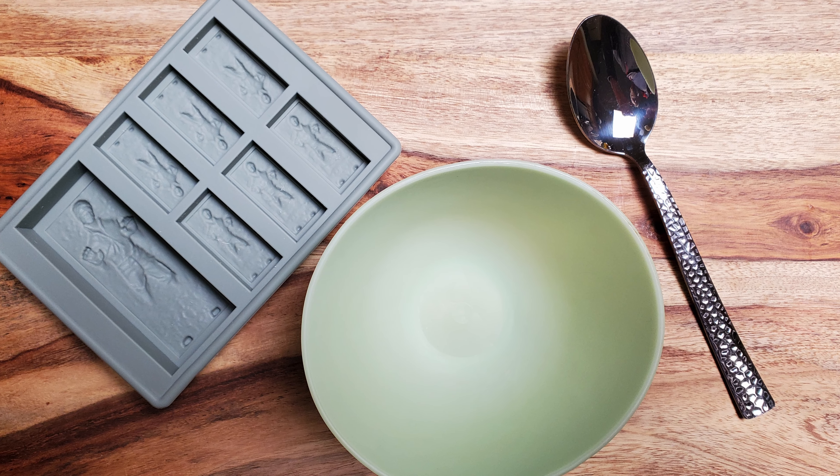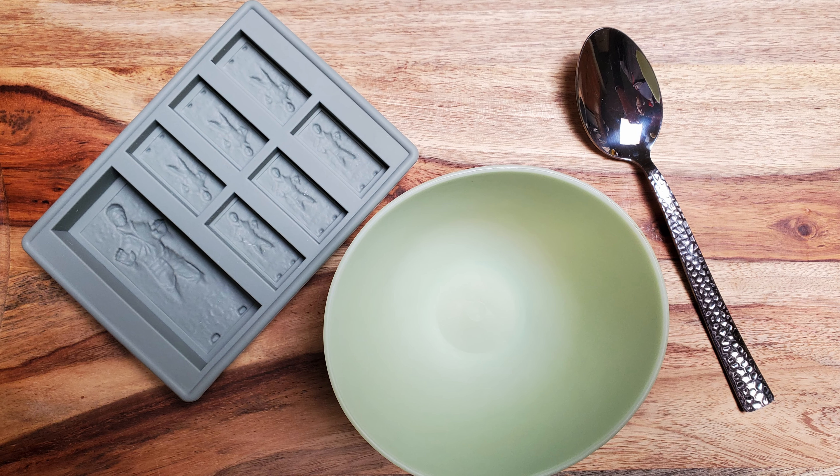Figure out how much chocolate you need, divide by 16, and whether you're measuring in grams, ounces, or talents, that's the amount of Rice Krispies you'll need. You'll also need a bowl, a spoon or a spatula, and a mold. Okay, let's make some candy.